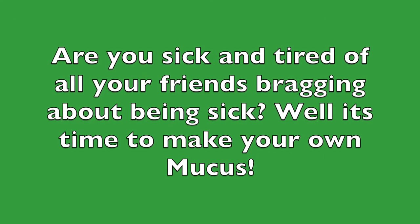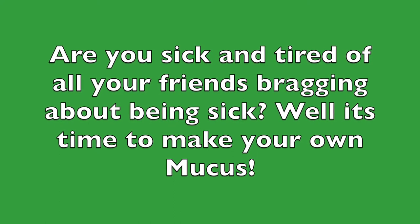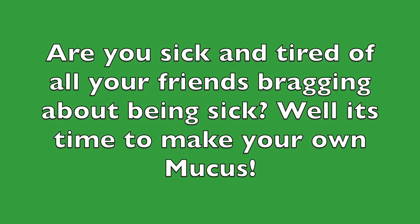Are you tired of all your friends bragging about being sick? Well, this video is going to help you learn how to make your own mucus.